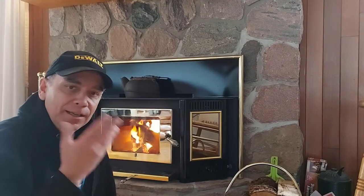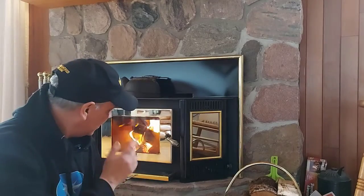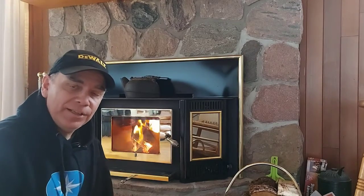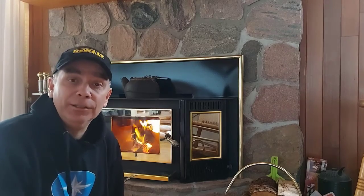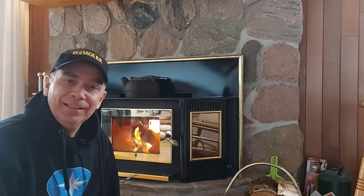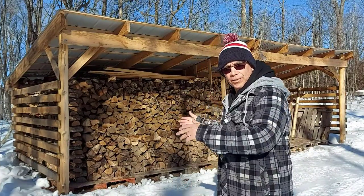Hey, welcome back to Getting It Done North of Seven. My name is Roland. It's really cold again this morning — it's February 1st. I just loaded up the fireplace with some wood. Today in this video I'm going to show you how I built my firewood shelter, the dimensions, and everything from top to bottom so that you can build your own.